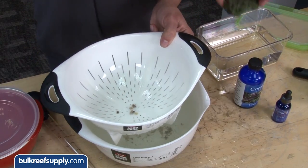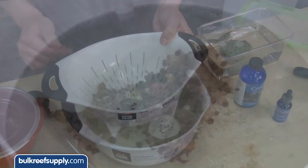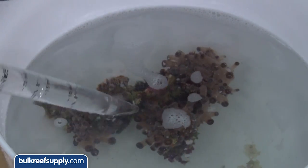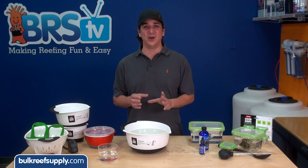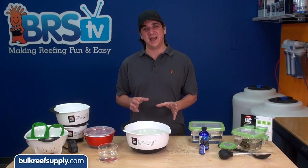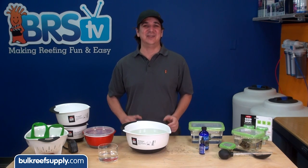The directions suggest not reusing the same dip for multiple corals because corals can release toxins. This really depends on the coral type, but for the most part I wouldn't want to use the same dip on different types or species of corals. The small amount of dip that remains on the coral itself is perfectly fine to go into the tank, but I wouldn't want to add any of the actual dip water to the tank for obvious reasons.